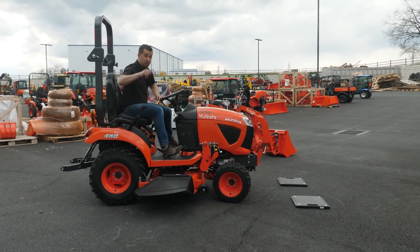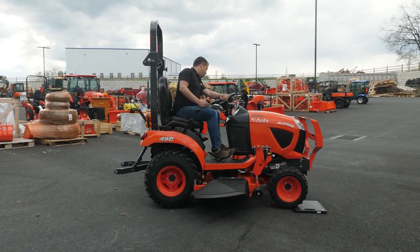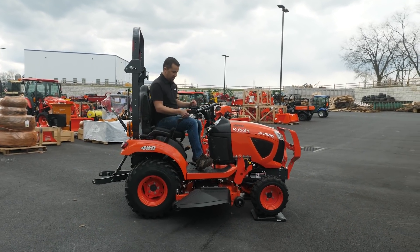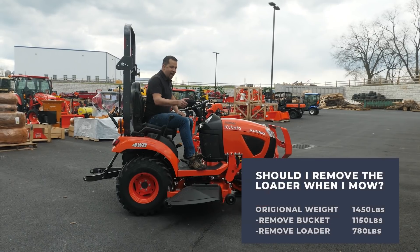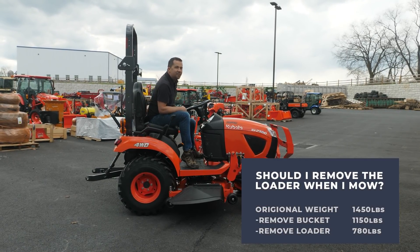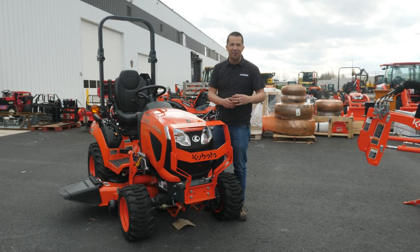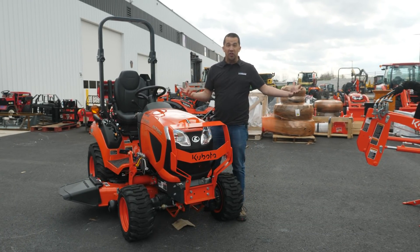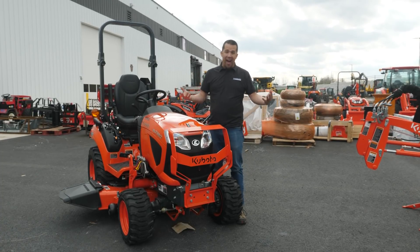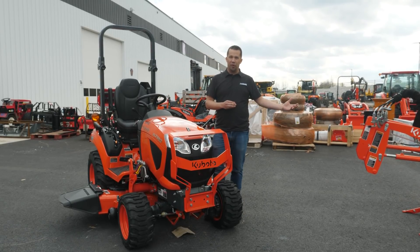Removing the loader is not hard — I'm sure it goes just as quickly once you're used to it. Pulling back up onto the scales without the loader, I now have a meager 780 pounds sitting on top of those front tires. When we start putting tested numbers to advice, it's interesting — this is actually a greater difference than what I was expecting to see. You have basically half the weight on those front tires by taking the time to remove the loader.